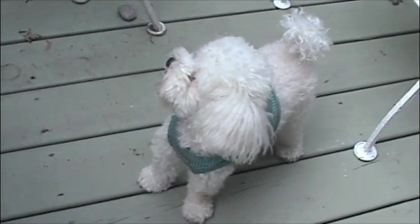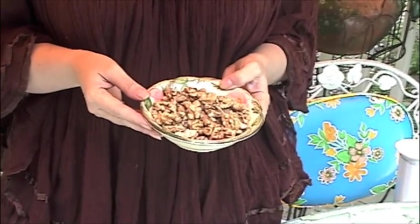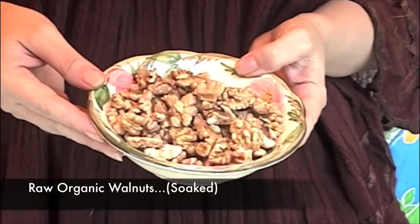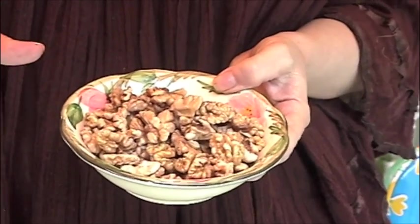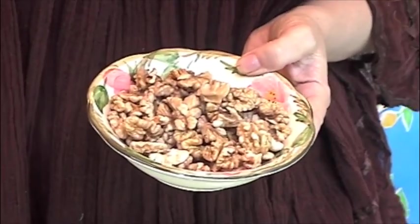We're making a basil pesto, and this is something you don't have to be a raw foodist to make. There are a few things that are a little different with the raw version — for instance, there's no cheese. A lot of times people would use pine nuts, but I'm using walnuts for the omega-3s. These are raw organic walnuts and they've been soaked to get rid of the enzyme inhibitors.